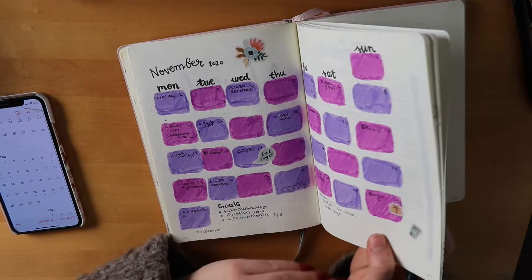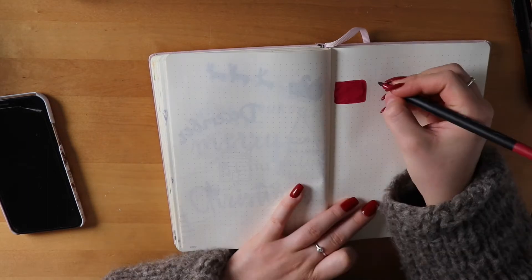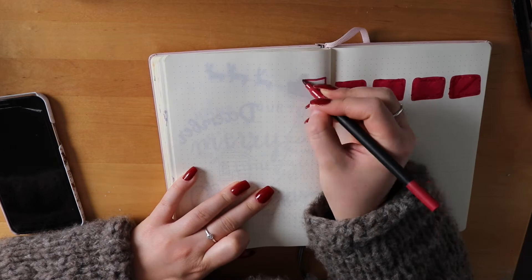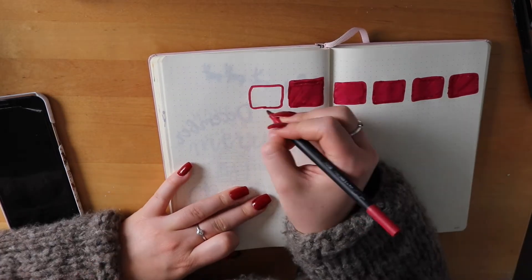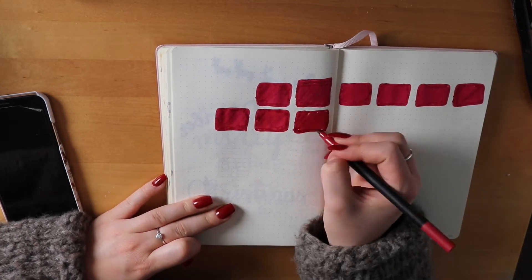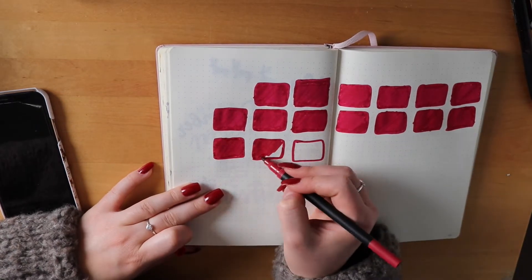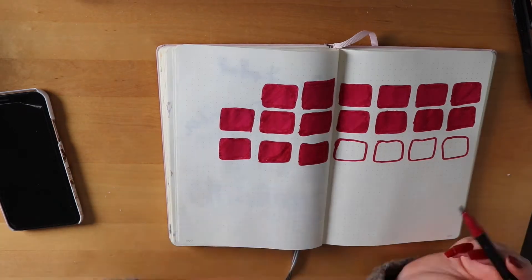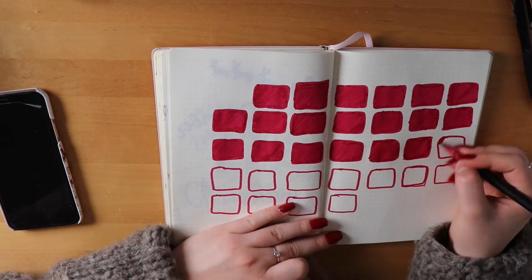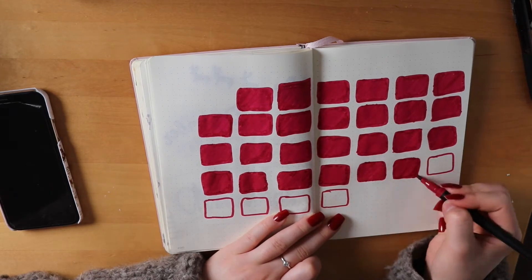I always forget how I lay out my monthly calendar, so I always check from previous months even though it's the same every month. Here I'm filling in some squares. This month I decided to fill them in with the same color — I could have used two different reds, but I thought the unified red was going to look pretty nice. I checked my phone for the layout of the month.